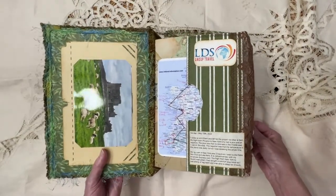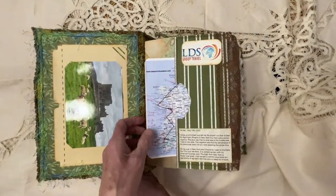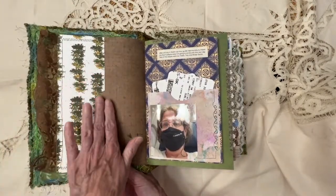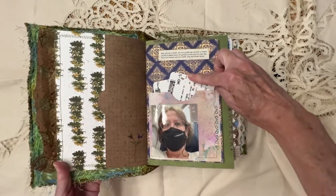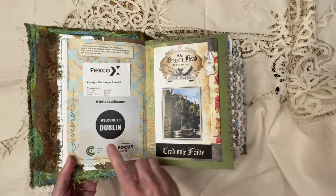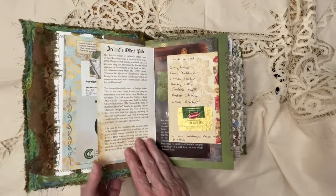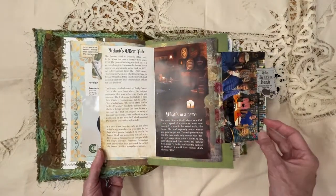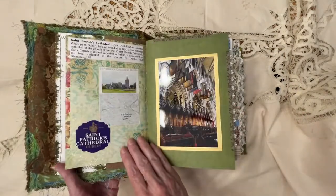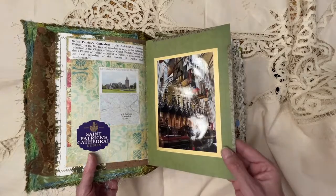As you open it up to the first page, we have a nice picture here and a pocket that illustrates everywhere we went in the country of Ireland. I've got a little pocket here where I could put something — my plane tickets are here. And just a little picture that I took when I got to the airport. This is a little flip with a brochure of the oldest pub in Ireland, where we had lunch. And it flips out, and then when you flip it over, it reveals a picture of St. Patrick's Cathedral, which we visited.